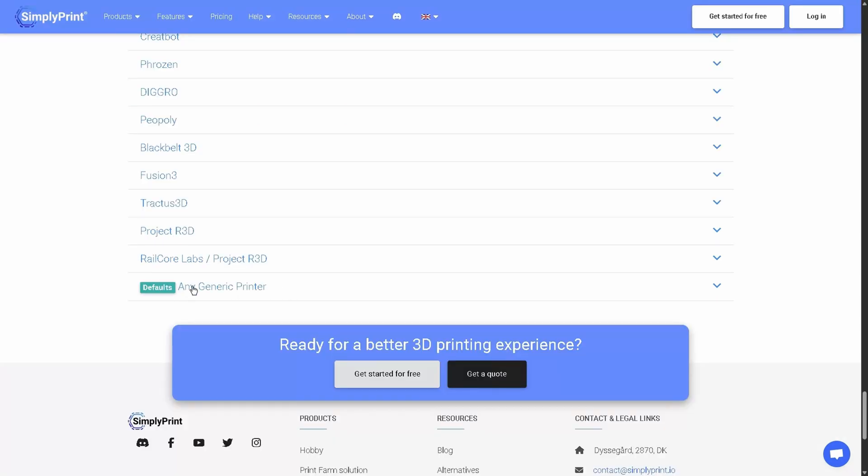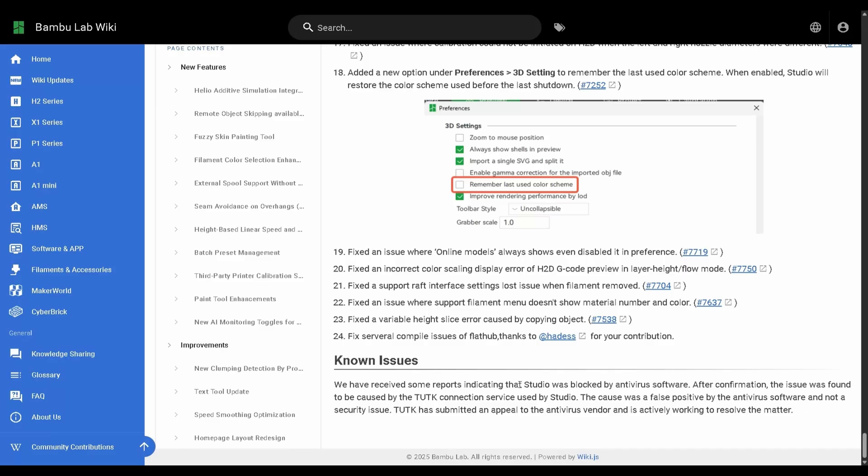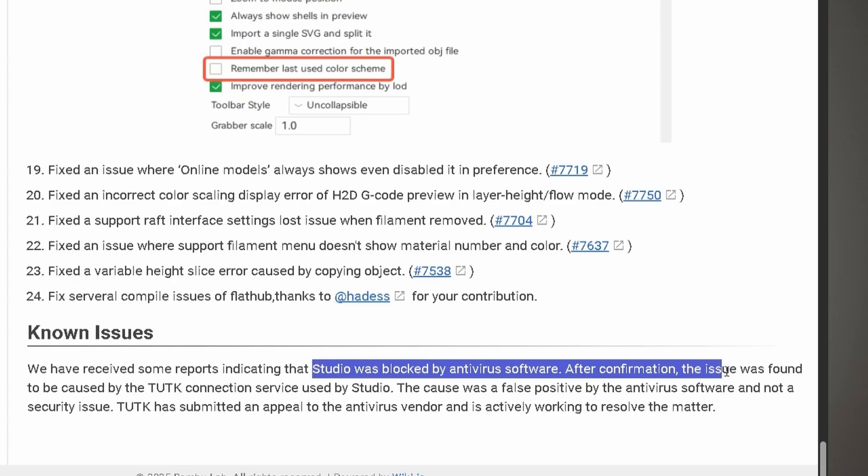They even say that if your printer isn't listed on their website, it'll probably work anyway. One thing I just wanted to note, especially if you have a Bamboo printer, is that your antivirus may flag it and think it's malware when it's not. For some reason, Bamboo Studio is flagging antiviruses all across the world. So if that happens to you, don't worry — you're totally fine.